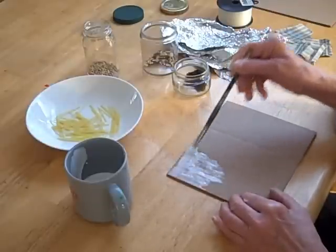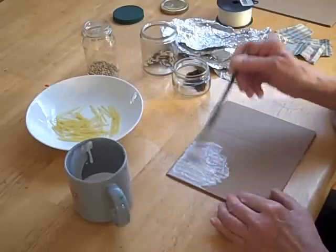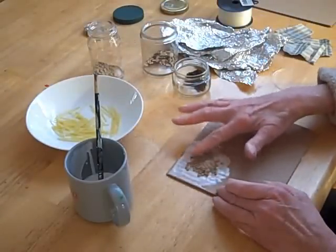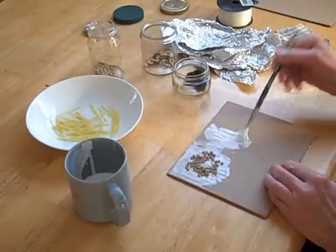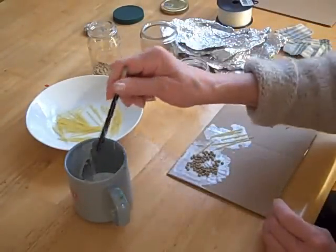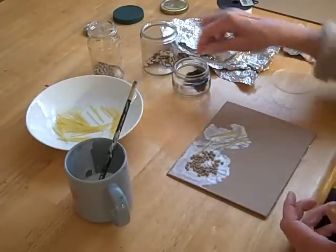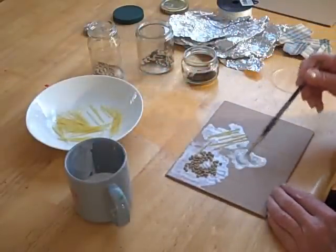I'm going to put the glue on one area of the plate, like here. Then I'm just going to sprinkle some lentils there — that should give a nice texture. Then over here, maybe I'll put some spaghetti. This spaghetti is interesting because it has little lines — it's like a drawing because you're making lines, and they will probably print that way. I think I'm going to try some tea. Let's put the tea right here.